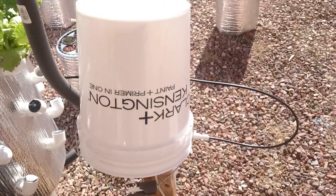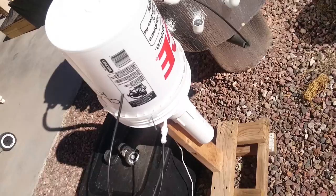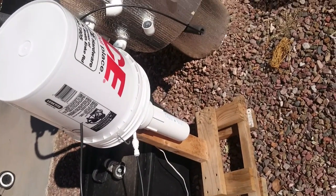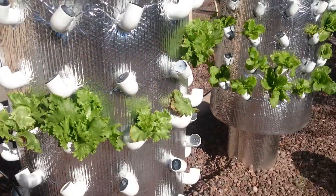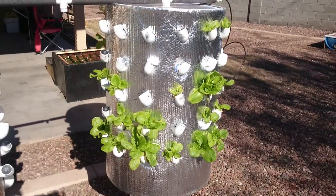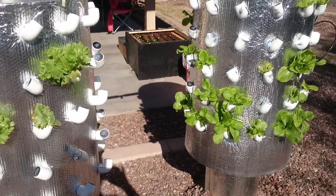I just covered it up with a bucket and drilled some holes in it, because I haven't had time to build an actual nice-looking housing. I just wanted something to keep it from getting wet when it rains. I know I live in Arizona, but when it rains, boy it really rains.